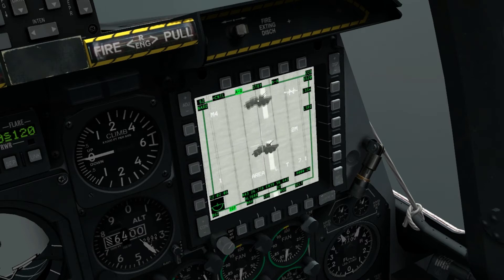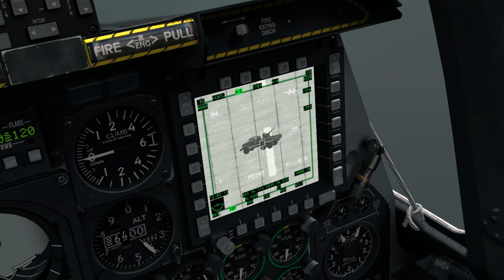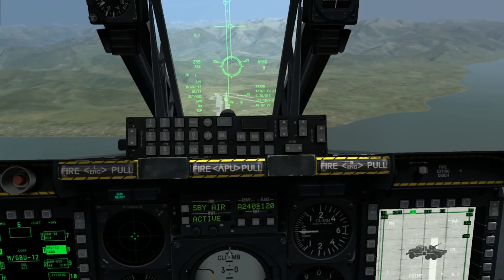And we're going to zoom in exactly the same, and put it into point mode with left control up. And then we are going to set the sensor point of interest, or SPI, with left control up long. So we hold it for about a second there, and that should now set it.